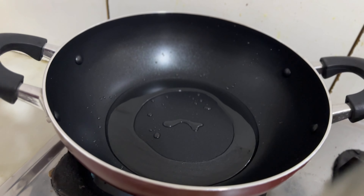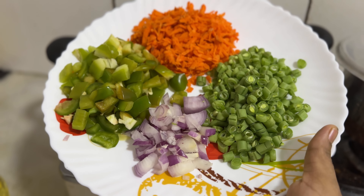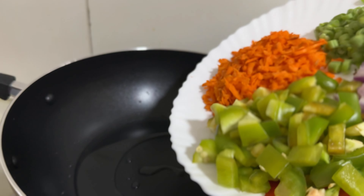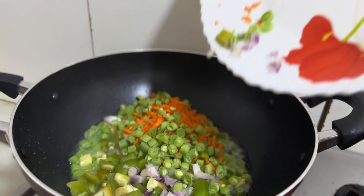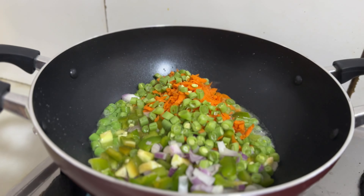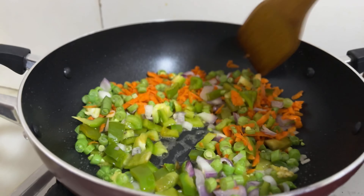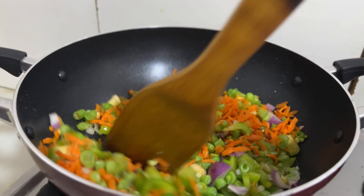Then beat the chicken and egg well in the milk. Then add the egg and mix in all of the vegetables. Add a carrot, capsicum, beans, and french beans — this is full of vegetables. I am using vegetables because I am using one of the vegetables.